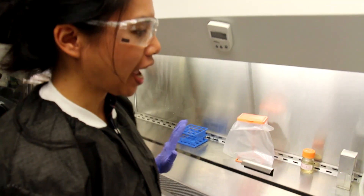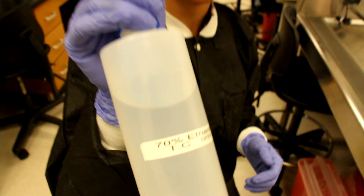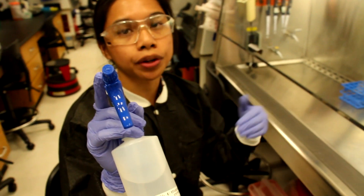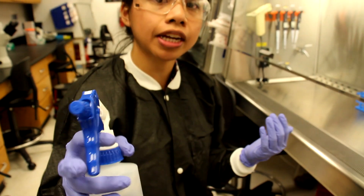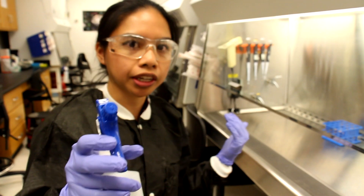Once we've opened our hood and got the sash at the right height, we need to spray down the inside surface of the hood with ethanol. We're using 70% ethanol to sterilize the surface of the hood as well as any objects we're going to bring into the hood. I'm going to spray down the hood, being very liberal and generous with the amount of ethanol I'm using.